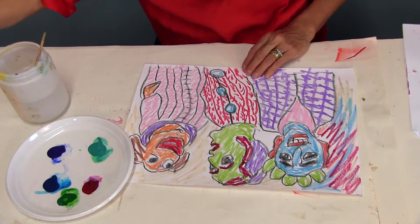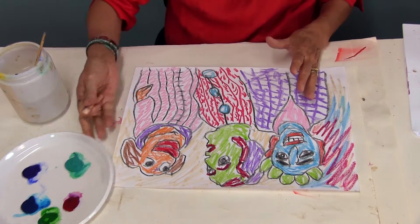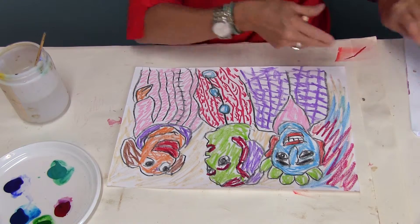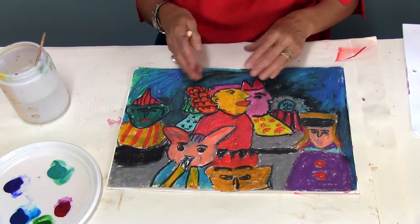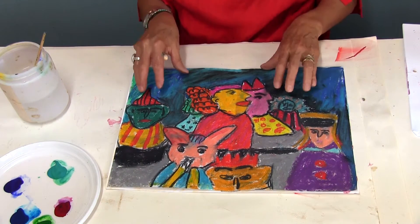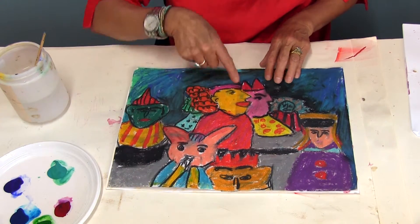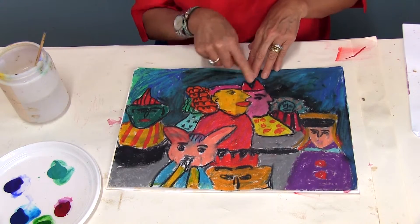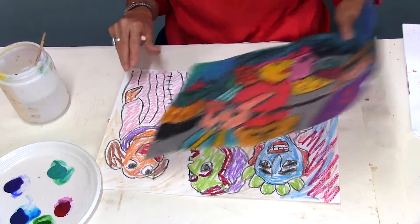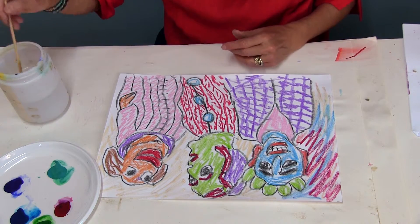As you can see, I haven't applied the color in a solid way. I'll show you what the solid way looks like — see how solid the color is here; that's just crayons, no paint. You can do that too: draw with a black crayon, color in solidly, and add more details. But this time I like to do it in a scribbly way and then apply paint to see what happens.